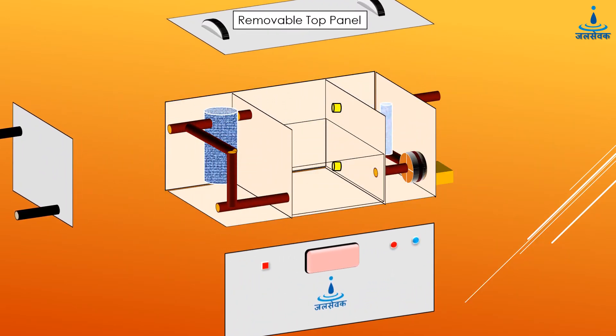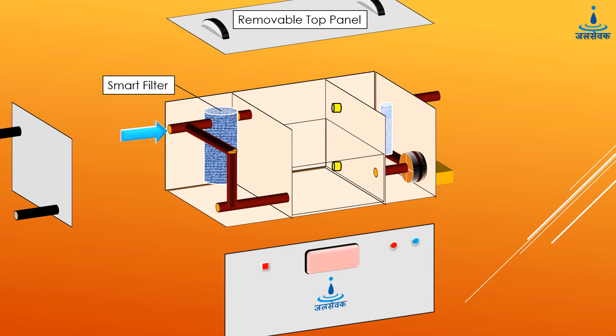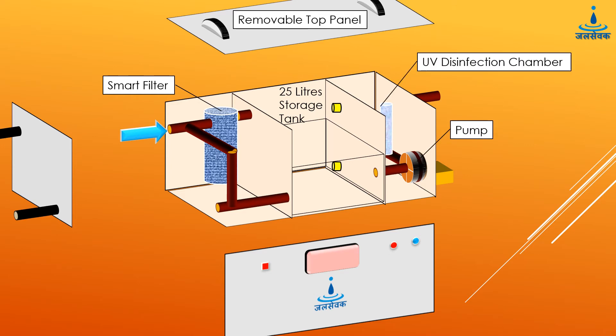The Varsha unit uses innovative technologies to filter the grey water to render it reusable. The grey water enters from the inlet pipe and passes through a smart filter and is stored in an inbuilt storage tank. Once filled, the pump starts and passes the water through the UV-based disinfection chamber to the outlet valve.